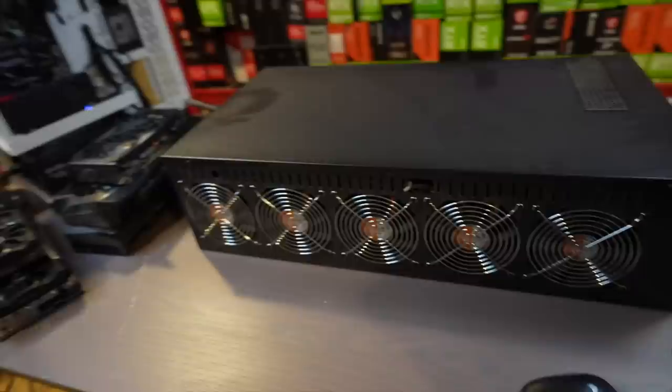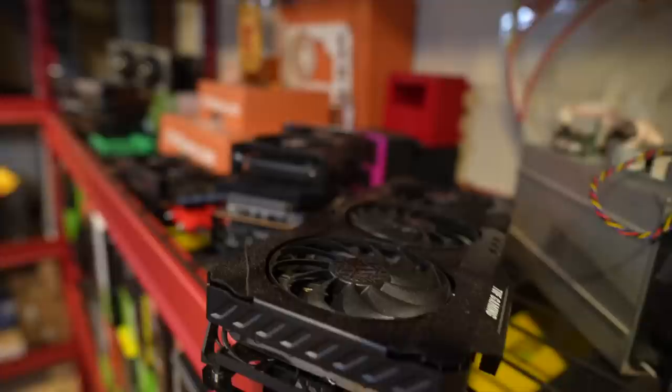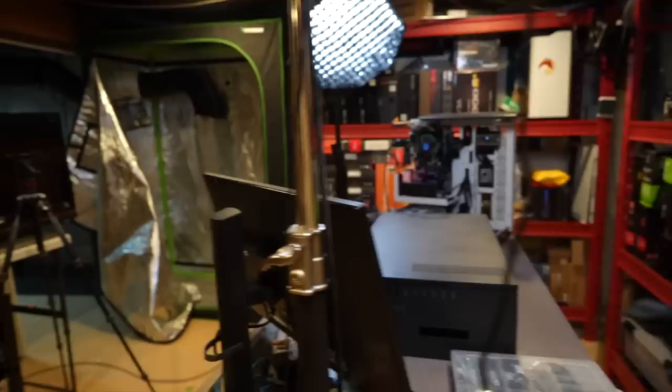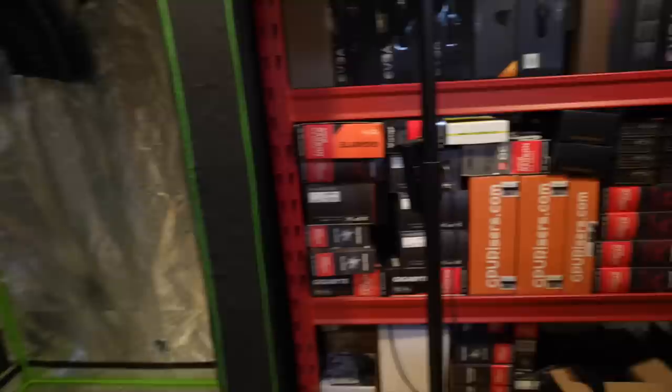There's also a whole rig that's not working in that Mine Shop case — I think the power supply might be dead, still have to test it. There are about eight 6600 XTs in there. Then I've got stacks of GPUs that just need maintenance, and other GPUs waiting to get mining. This one bums me out — I have A2000s still in the box that I've got to get going. And those are eight 580s chilling over there; I don't really think I'm going to do anything with them.